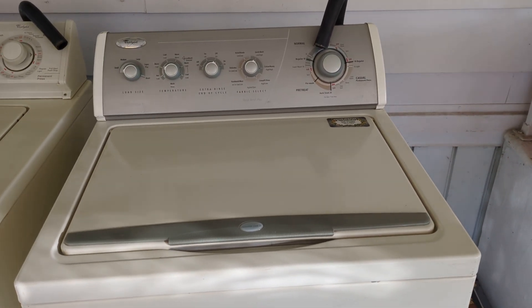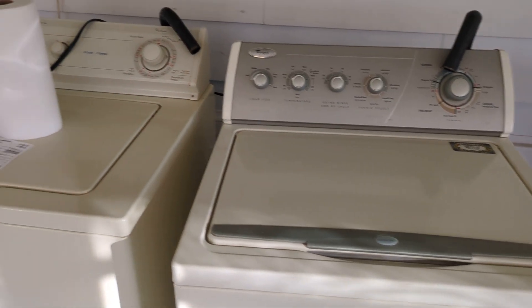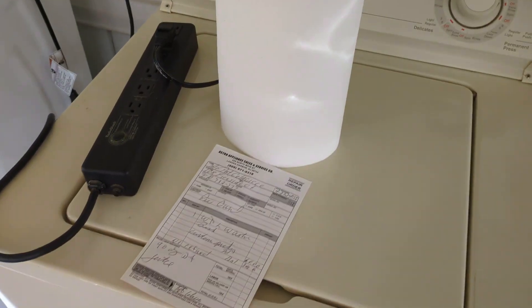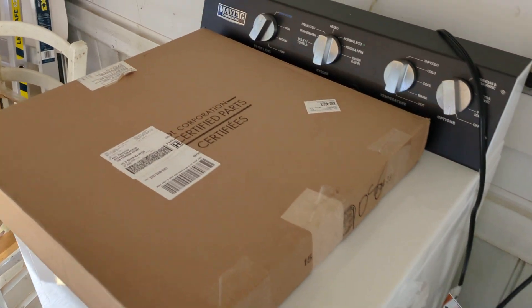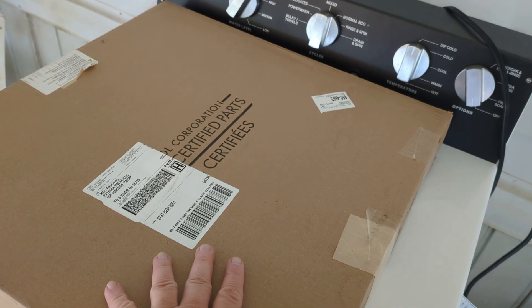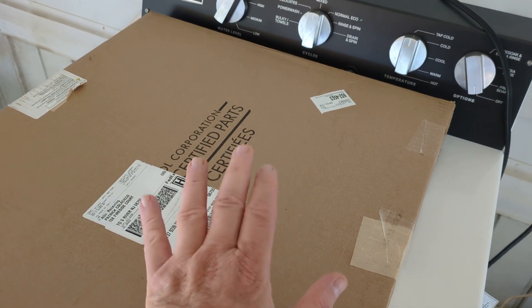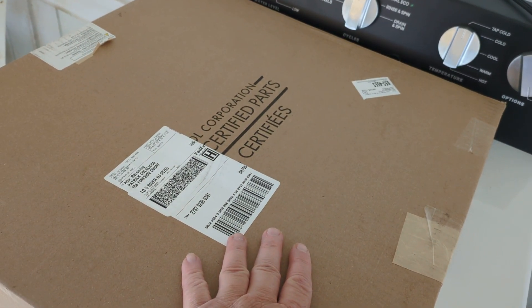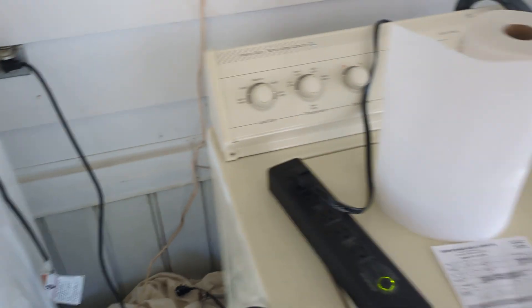Hopefully I'll get this in tomorrow. I'll get the Whirlpool pulled out and put over. This machine needs the new balance ring and I have it right here. This came from Whirlpool Genuine Replacement Parts — they delivered this yesterday. Whirlpool Corporation. Excellent.